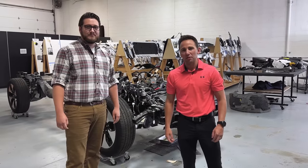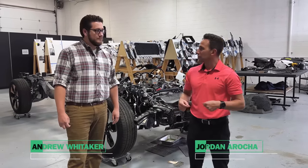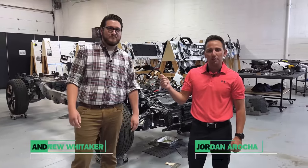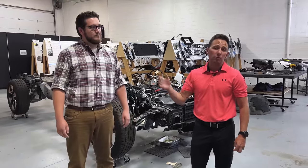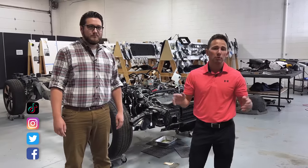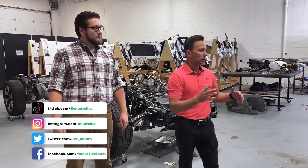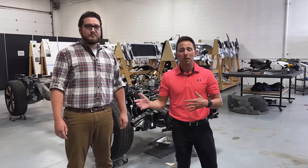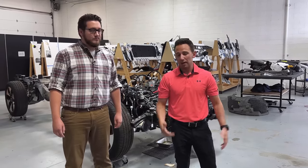Hi, everyone. Welcome to another episode of Monroe Live. Jordan Orocha here. I'm with one of my colleagues, Andrew Whitaker. Andrew has been with Monroe for about nine years. He's one of our assistant program managers here and helps with pretty much everything we do in terms of cost mapping, the teardowns, and all of those things, in addition to having a significant benchmarking background, similar to my past.